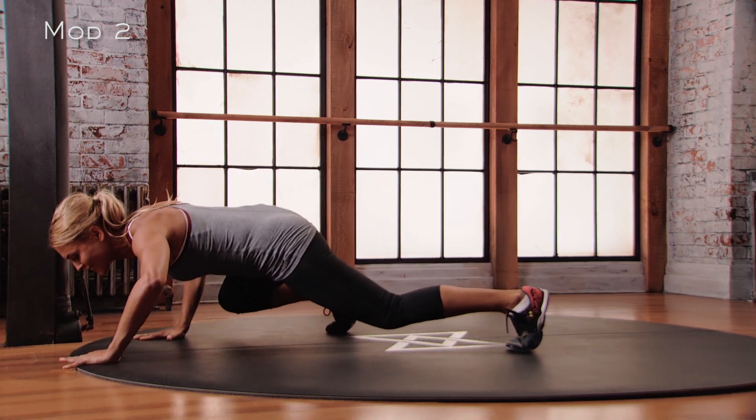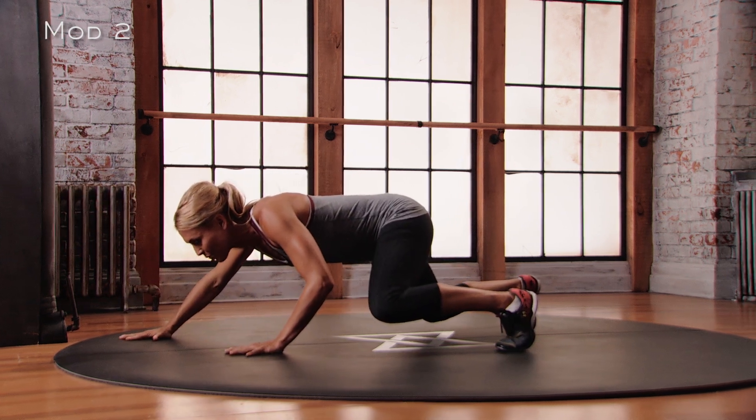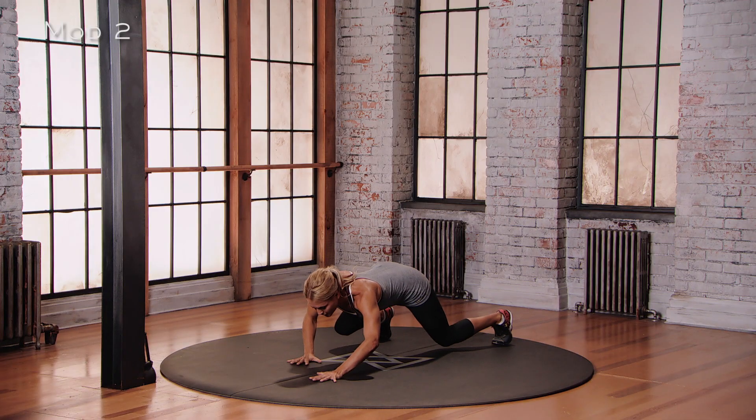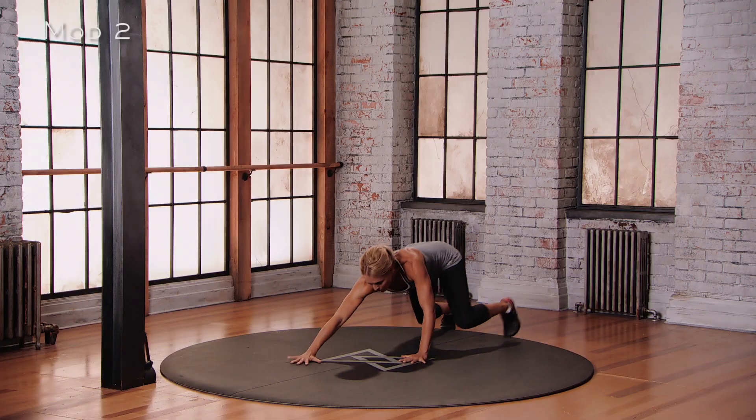Now going backwards. Left hand, right foot back. Left foot, right hand back. Left hand, right knee back. Left knee, right hand back.